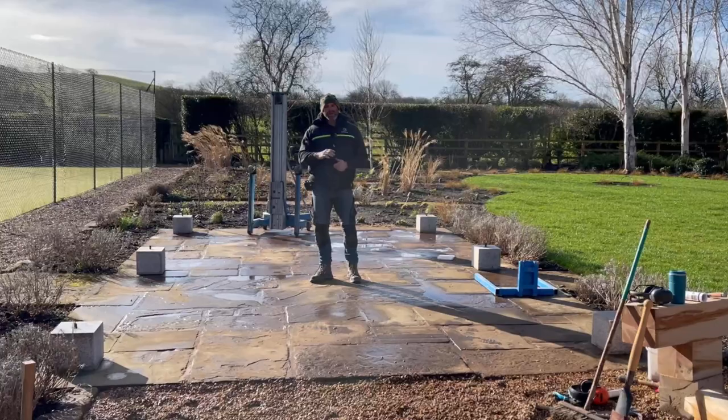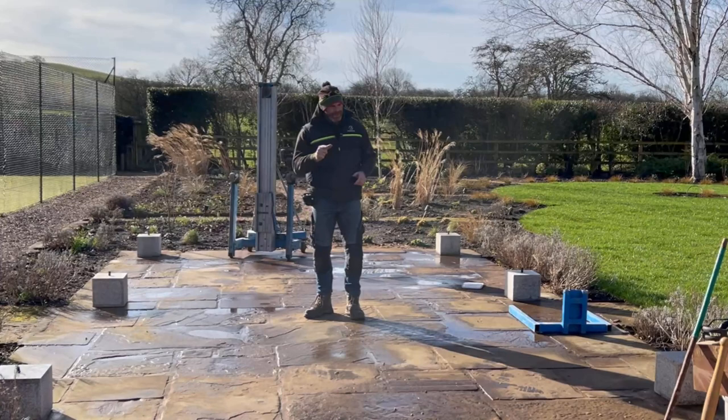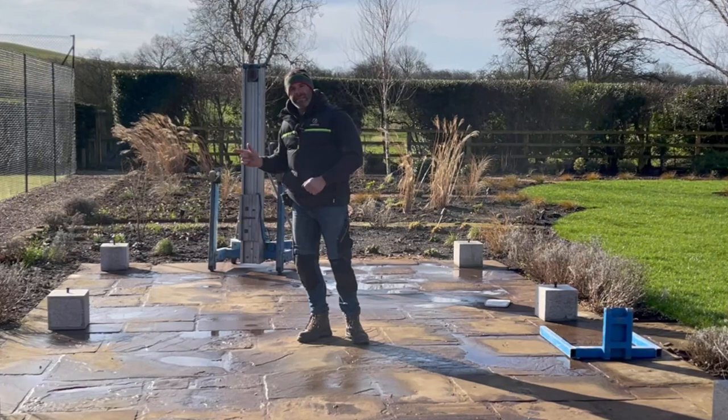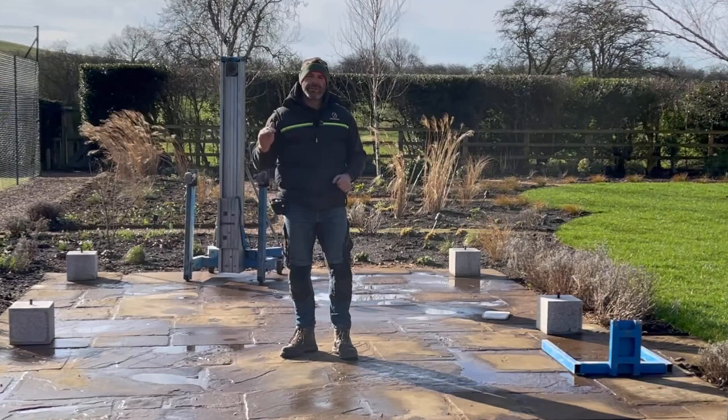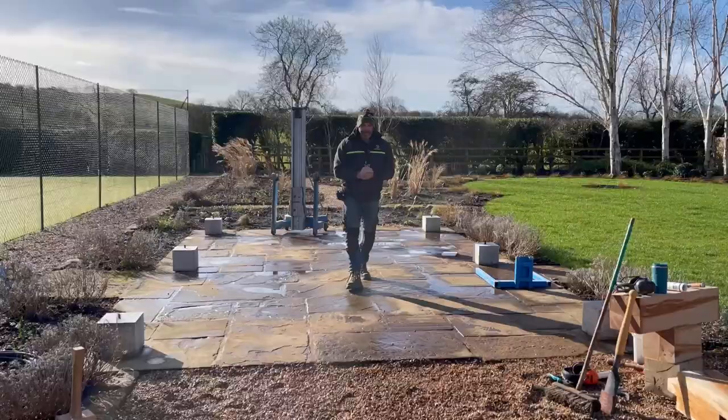Today is frame installation day. There are a couple of things that have to happen before we can start lifting beams into place. We have to cut our posts to length, and in order to do that we have to understand the relationship between each stadlstone, because they are not level. In isolation each one is level, but in relation to each other they follow the fall of the patio. We're going to use the laser level to find our highest stone, use that as our datum, and cut each other leg to suit the height of our stadlstones, which will give us a level wall plate.